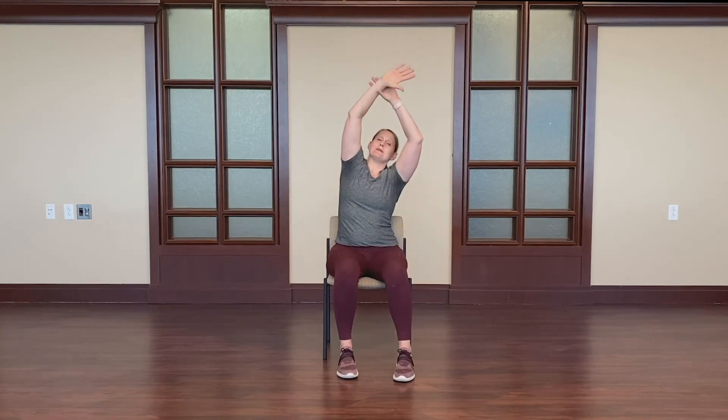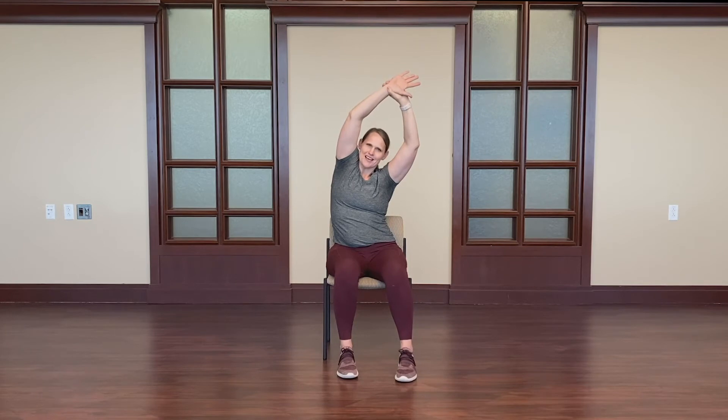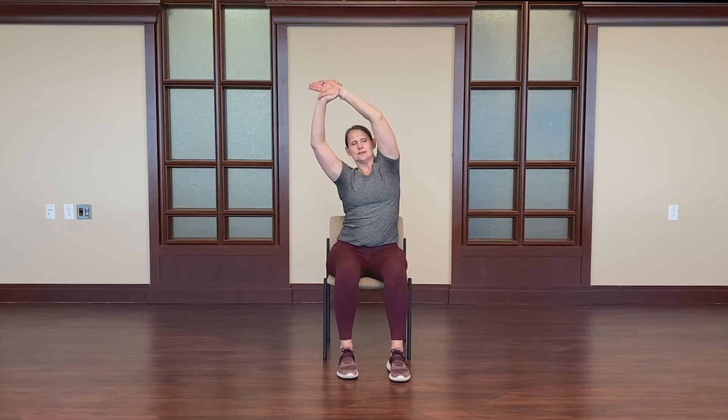Stretching out the lats here in the chair — we'll reach up and over gently, grab at the wrist, and pull. Notice my ribs kind of work, reaching out to the sides, deepening the stretch. Inhale in and exhale through the mouth. Switching sides, grabbing at the opposite wrist, pulling over, opening through those ribs. You don't have to do too much of a bend here through the spine laterally; you can keep it a little more neutral. Working at a level that's good for you. Come on down, relax those arms.